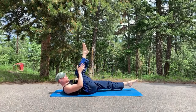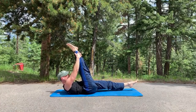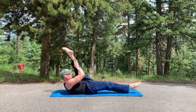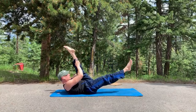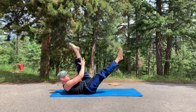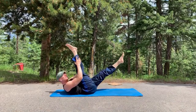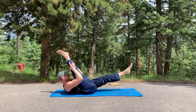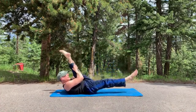Right into single straight leg stretch. Right leg up, ten times, two pulses. Pull, pull — stretch the leg and switch. Stabilize against the movement through ten reps. Bask in the sun.